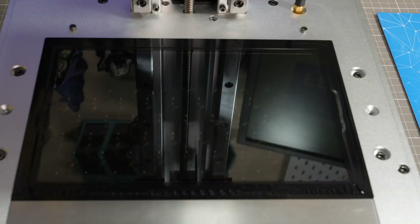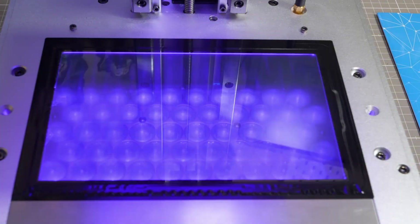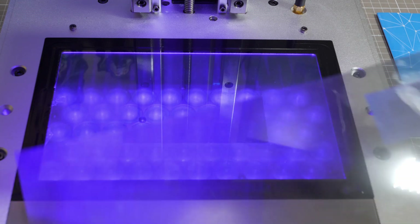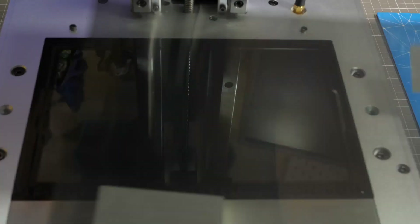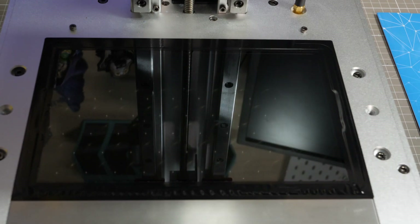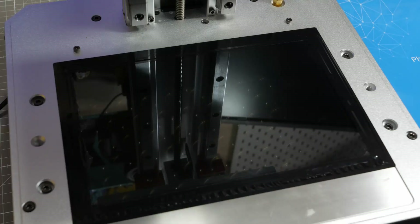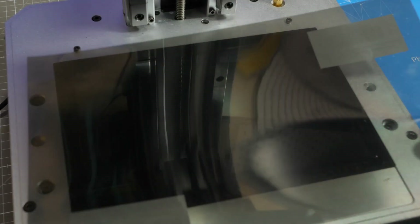We're going to do the detection test, which should bring up a little square in the center. You switch it on, and as you can see, you're really not seeing anything. We try the test again and as it's lighting up, you have that square. So this is what creates the contrast. Without this, whatever you try to print will just print a solid surface of resin — it filters which pixels are lit, where it's cured and whatnot.